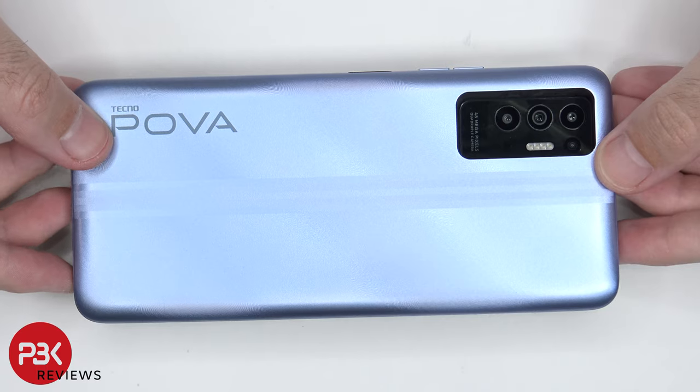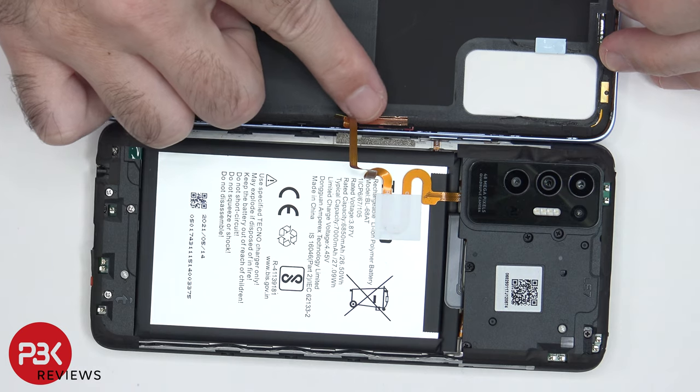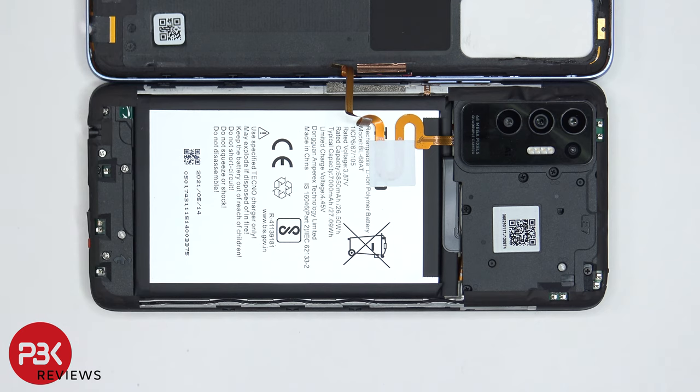Once the back housing is loose from the frame of the phone, you're going to flip over the back housing and be careful since there's a cable still attached for the fingerprint reader over here. There's a black protective tape over here on the top as well as on the bottom, which needs to be peeled off.